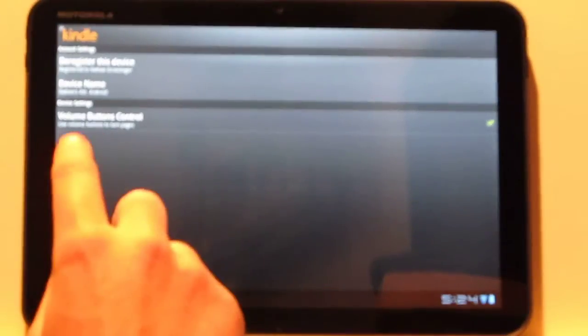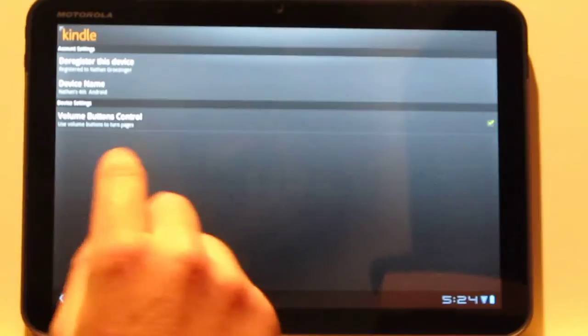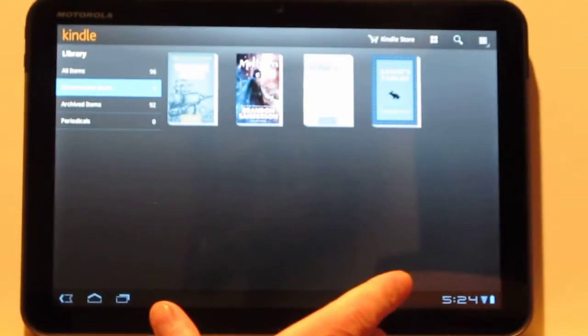The only thing in the settings menu is using the volume buttons to control page turns, so if that's something you want to do, that's a good option. I kind of like doing that myself.